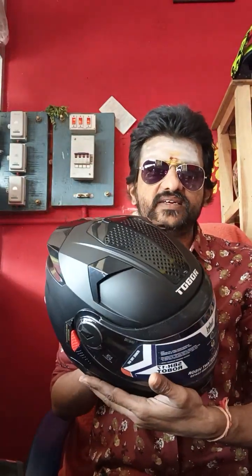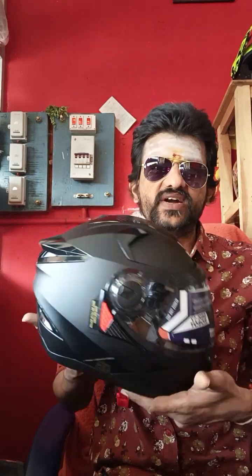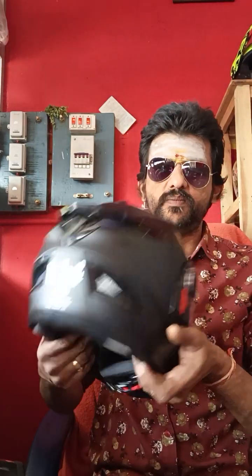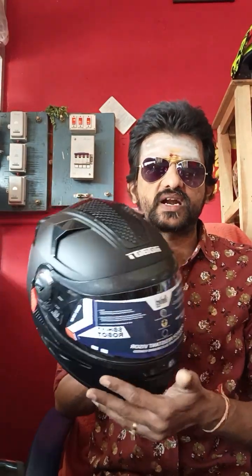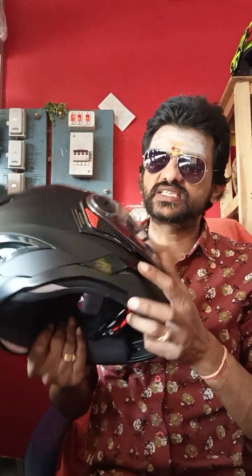Dark matte black — it's a black color, full black matte finish, full matte. Advanced features include air ventilation.